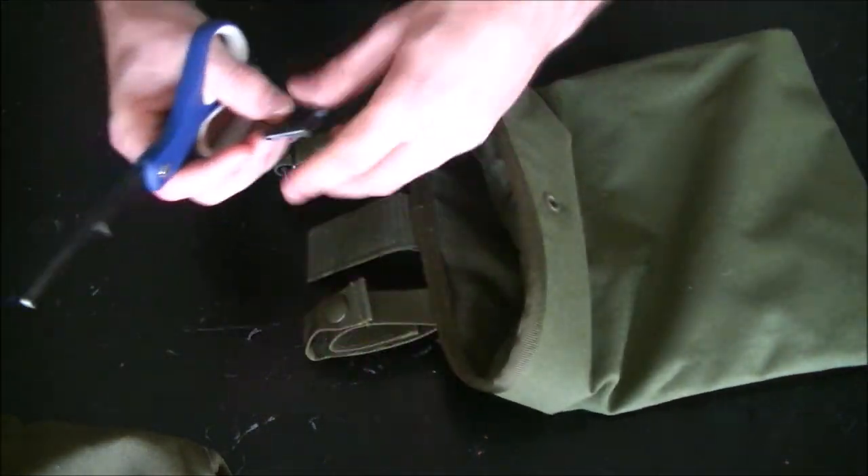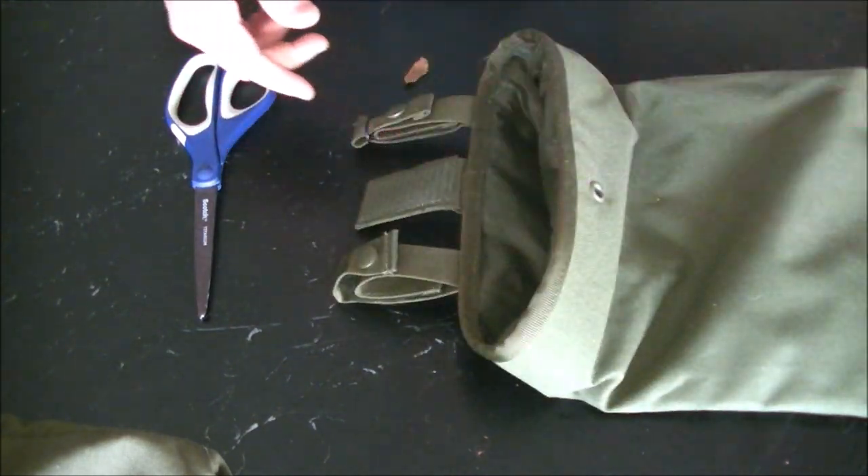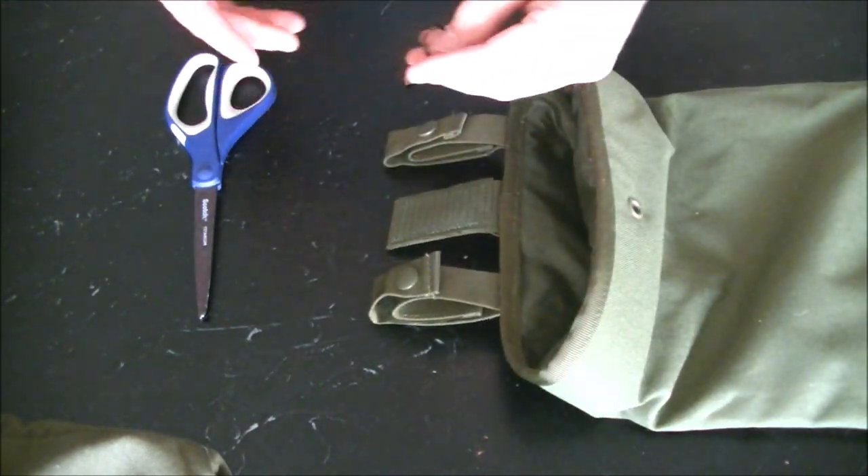This little hanger just comes off like so, same with this side. Didn't even need to cut the zip tie, so no big deal.